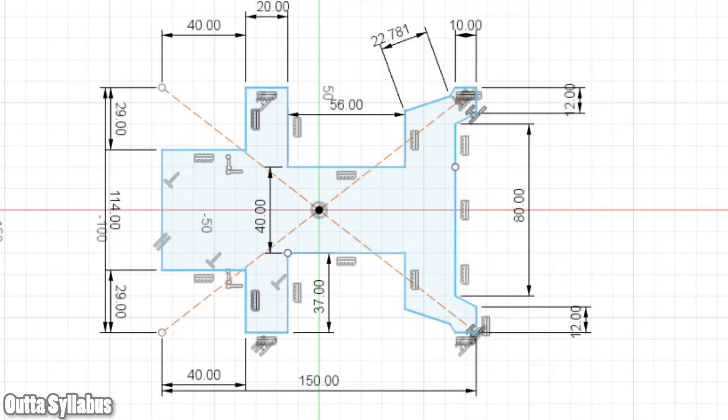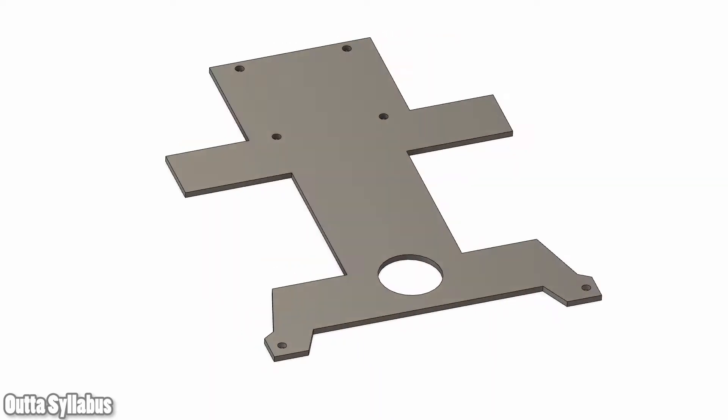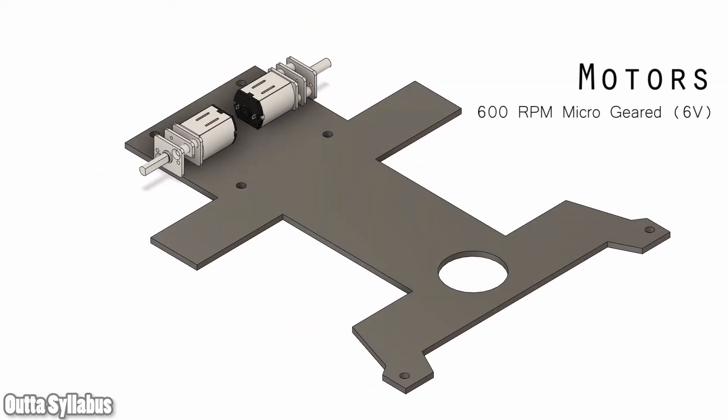Hello guys, no facecam in this video. This will be the final video of the new and advanced line follower bot. Important stuff will be linked in the description down below, and whenever necessary I will point it out.